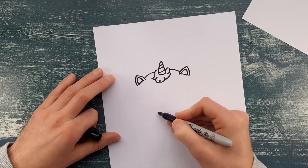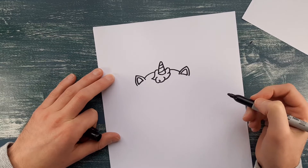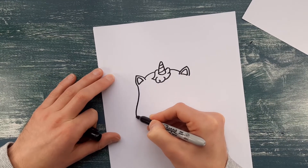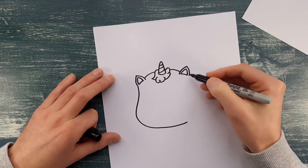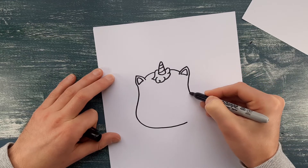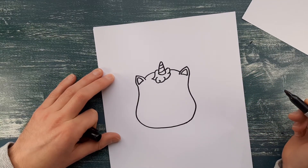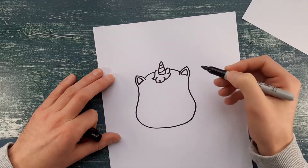For the shape of the head, we're going to do sort of a splurging out shape here. It's a bit like a potato — it goes in a little bit and then out wider at the bottom, a little bit like a water balloon sat on the floor that splurges out because of the weight of it. That makes it that more unicorn-shaped face, because it's a little bit like a horse has a longer face.